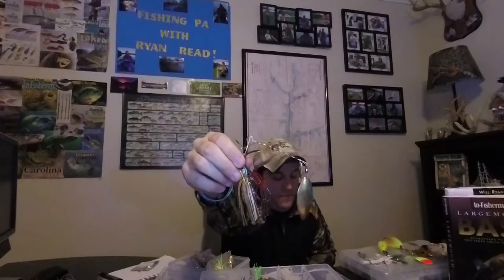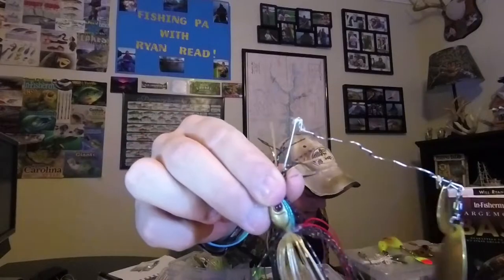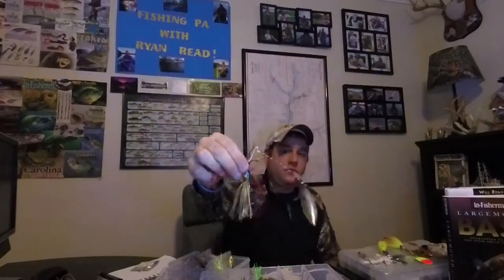When I started throwing these baits, they started producing a lot more fish for me and a lot bigger fish. So the bait that we're going to talk about today is the good old-fashioned spinnerbait. We're going to cover a ton of information that will help you guys continue to use baits like these, or to start using baits like these, in order to catch more fish here in the state of PA.